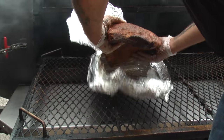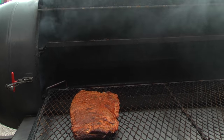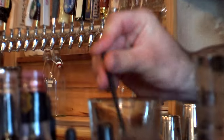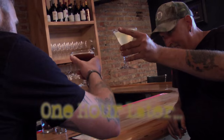Now the '1' — every infantryman can remember 3-2-1 — the one is where we get them out of the foil for one more hour of nice easy smoke. Let's open this bad boy up. There she is. She's gonna get one more hour of smoke.